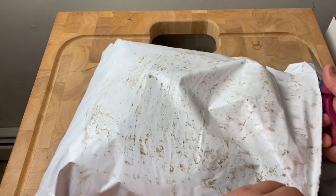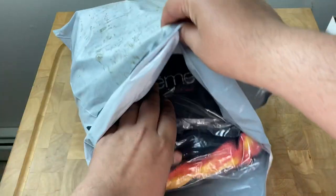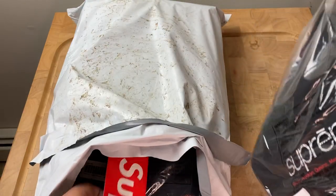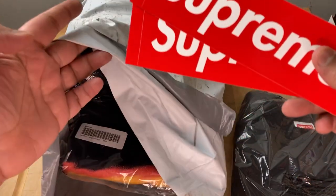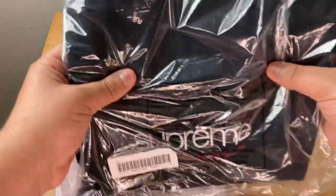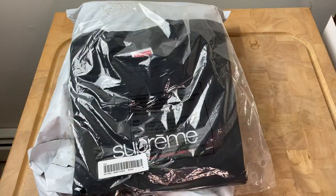I'm just gonna steadily go ahead and unpack it. Awesome, I can see the items in here. And the stickers — can't forget the stickers — the OG box logo stickers. Got two of them in here, putting those aside.